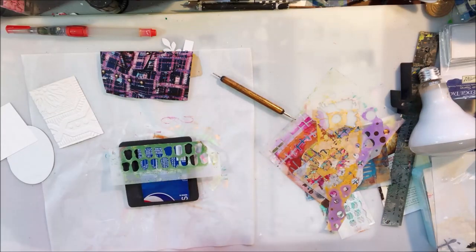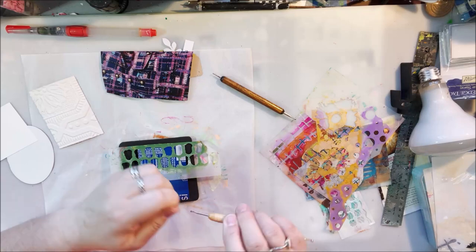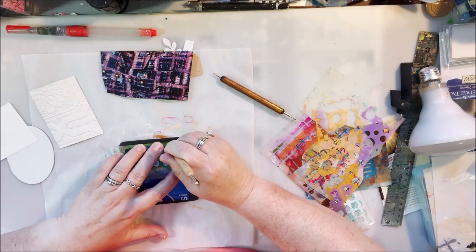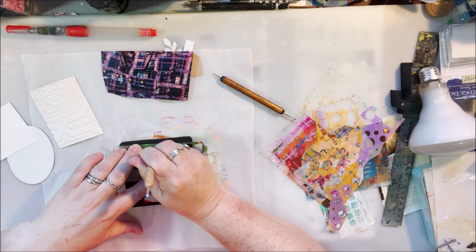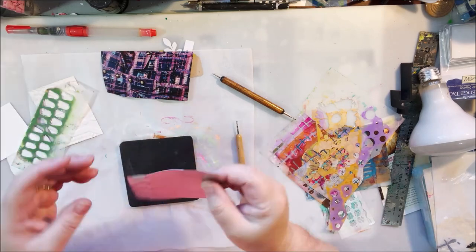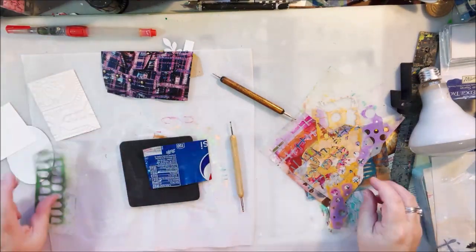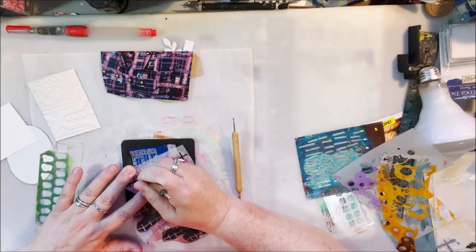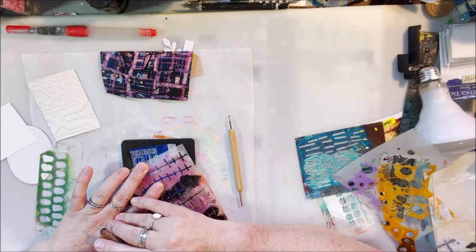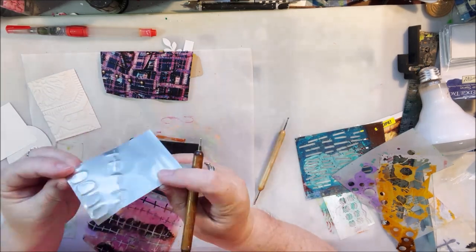That's our theme for the month — using different types of substrates besides just your classic canvas, wood, or paper. So I'm starting out with this piece of a soda can. It's aluminum, a piece of metal that's been cut to three and a half by two and a half inches, which is the size of an artist trading card.